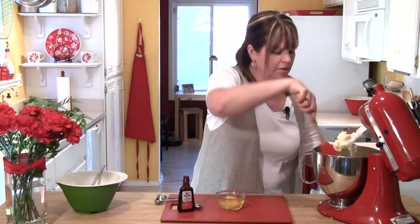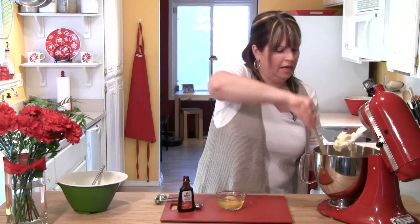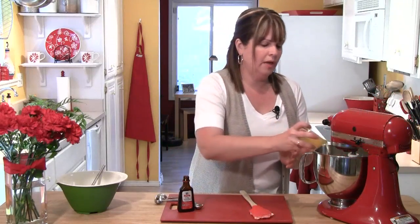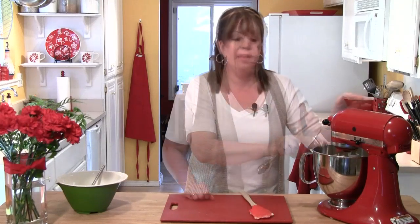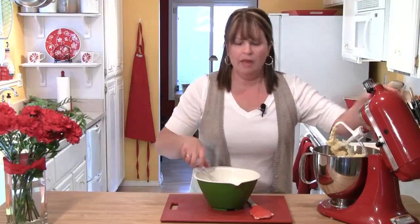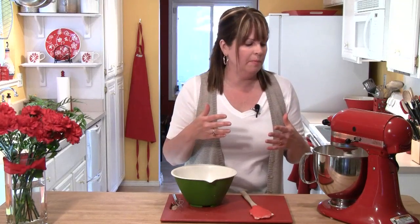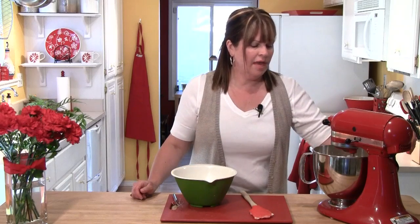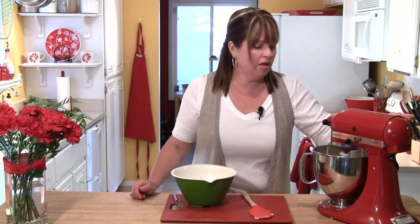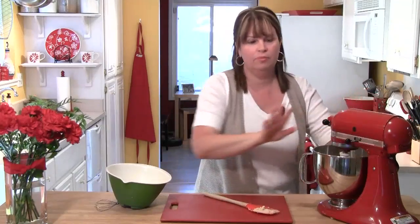Now I'm going to take my spatula and scrape down the sides of the bowl — the butter tends to cling to the sides and I want to get it more into the center. Then I'm going to add two eggs and one teaspoon of vanilla extract, and let that mix until the egg is fully incorporated. Now I'm going to pour all the dry ingredients into my mixing bowl and start it on a low speed, letting it go just until everything is mixed in. We don't want to overbeat the batter, so keep an eye on it. After about 30 seconds you'll see it all coming together — then stop, scrape the bowl down, and run it for another 10 seconds.